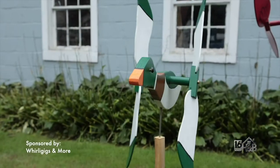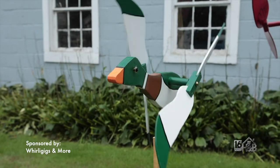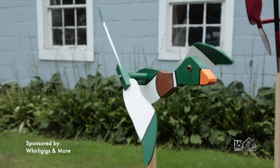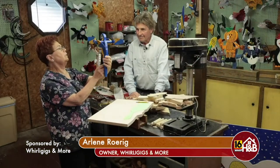First question first: what is a Whirlygig? A Whirlygig is any action figure that goes in your yard and twirls toward the wind. It can turn either this way or that way and the wings will go. It turns on the metal rod so that it can go in the direction the wind is going. So you have the movement of the wings and the movement of the body.